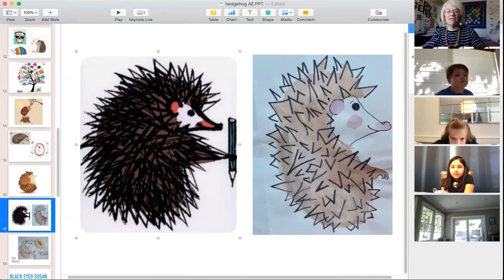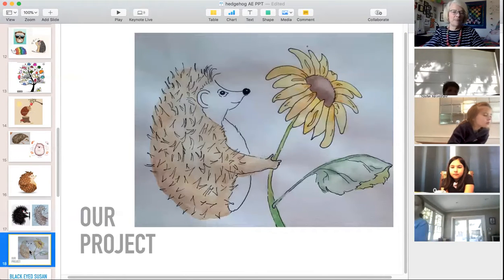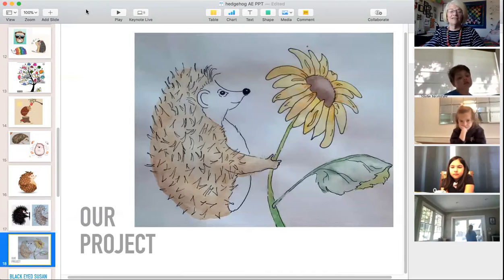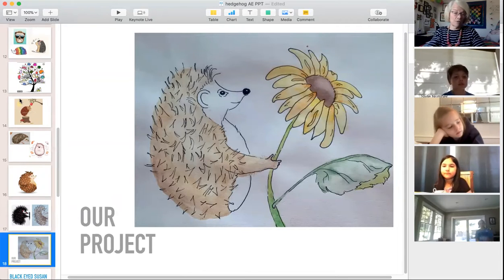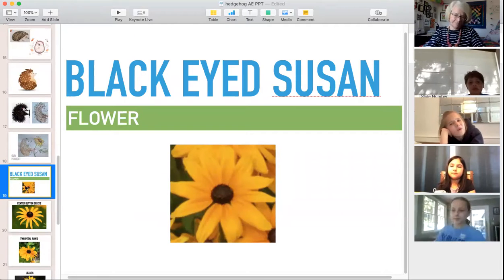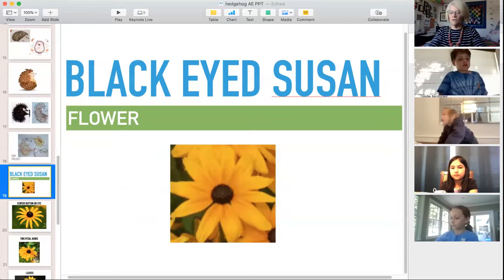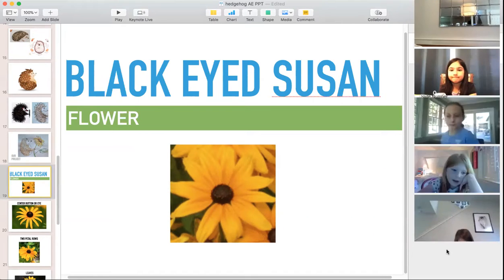Here's my little version. You can see how we'll do the little spike points — not thousands and thousands, I promise. Our project will have little hedgy holding a flower. I wanted you to look at some real flowers: the flower is called the black-eyed Susan, named for its brownish-black center.